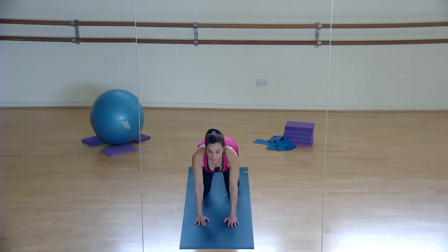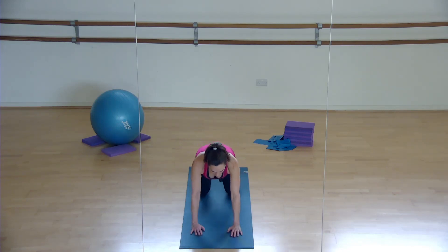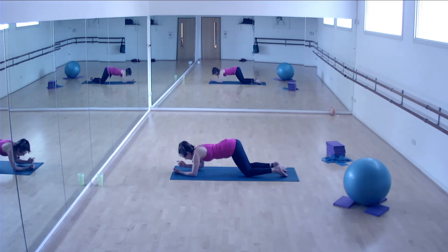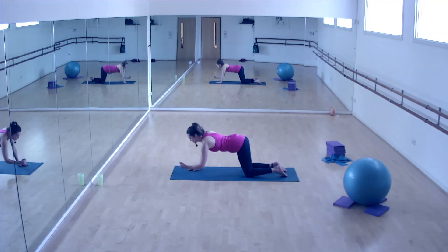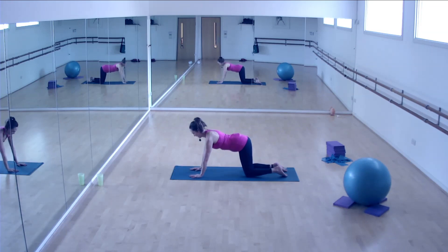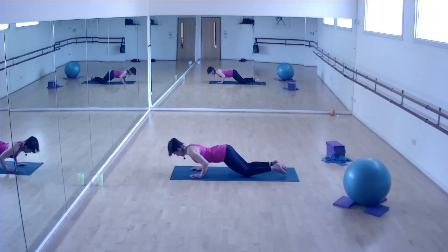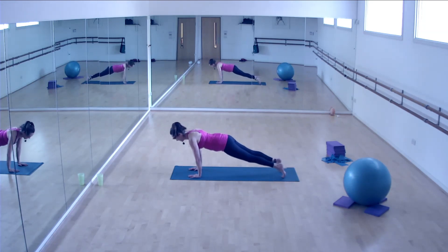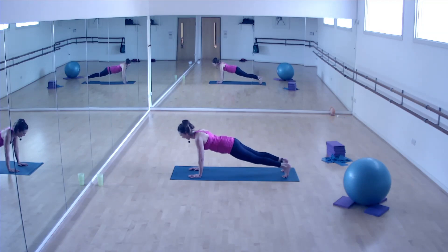Round two - you do that with a slightly further forward position. Again you're going to move forwards and backwards, then walk it: elbow, elbow, hand, hand, reverse it, then press - tuck the elbows in, lower down and lift back up. Then you've got the full version - this is tough. You're going to move forwards, backwards, and walk it: elbow, elbow, hand, hand, reverse it.